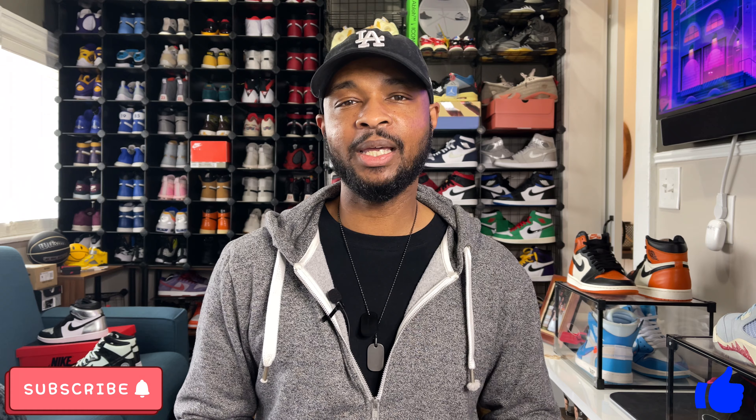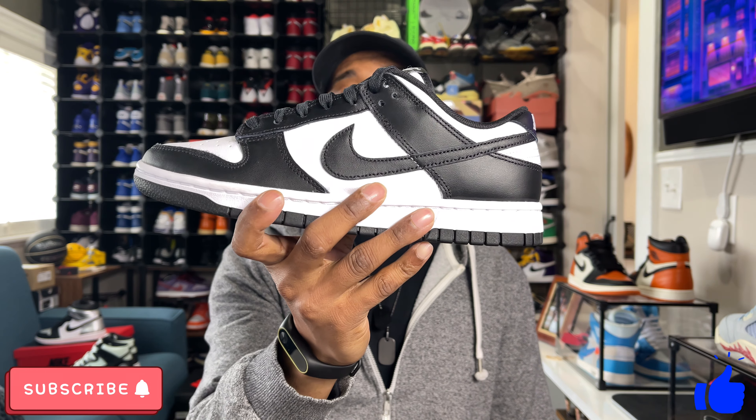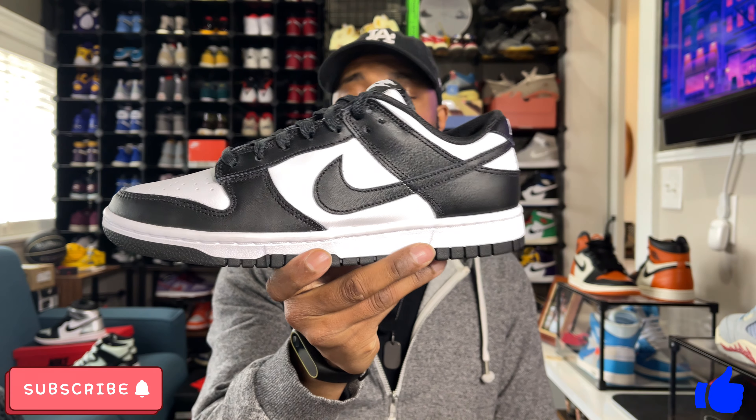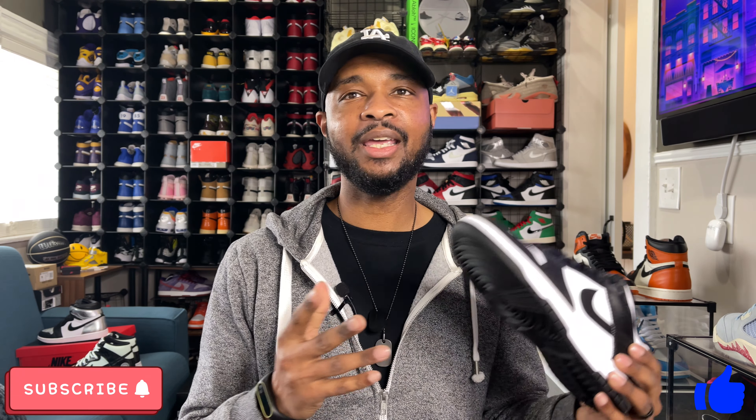Now with that out of the way, let's talk about this sneaker. The Black and White Nike Dunk Low released nationwide on Wednesday, March 10th, and these were pretty available all over the place. They released at all the foot sites — pretty much Foot Locker, Foot Action, Champs, Finish Line, Hibbett Sports. Pretty much any online sneaker retailer had these available.